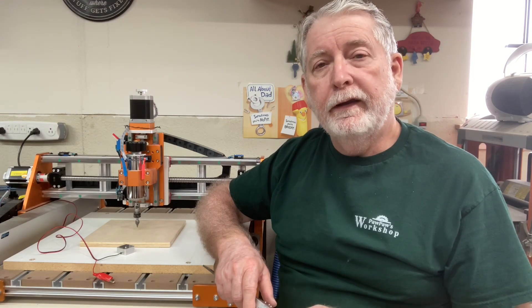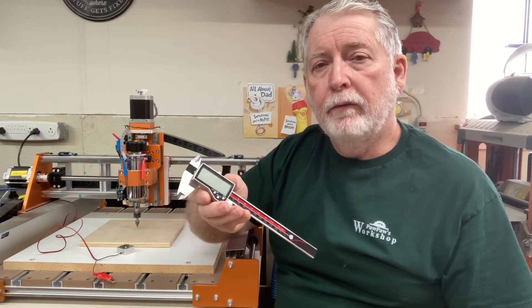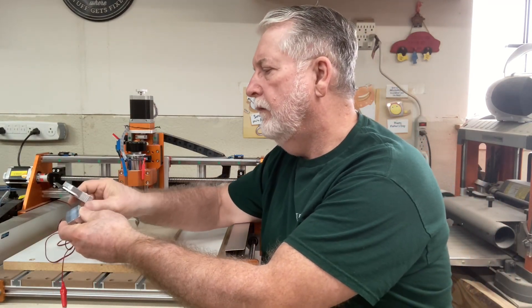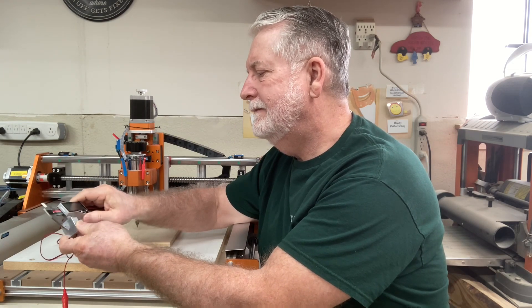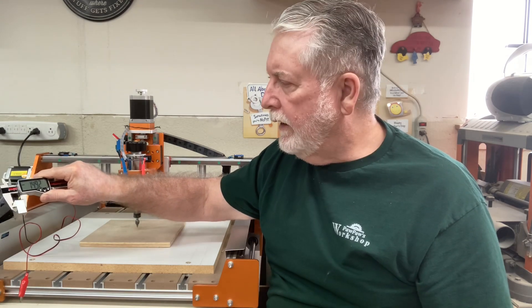One of the ways you can get the thickness is to use a set of calipers and measure it. If I measure this, the thickness comes out to about 14.92 millimeters.